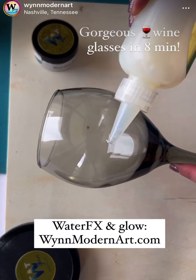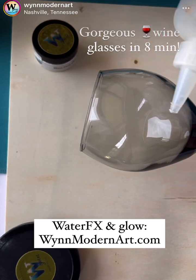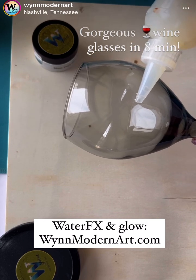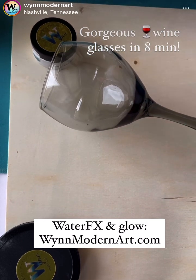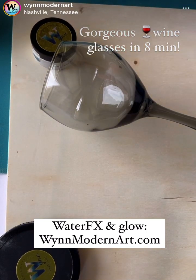This is Lux Water Effects and it's clogged up. This is why live videos are so challenging. So I'm just going to take the lid right off because we don't have time to screw around.